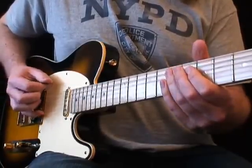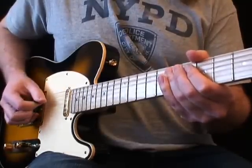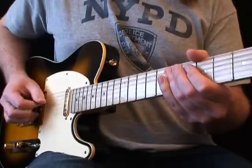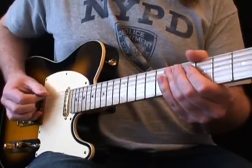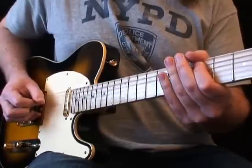This is what we have so far. Now mute the 5th string again, but this time play an upstroke. Finally, play three downstrokes — the 7th fret twice and the 5th fret once.